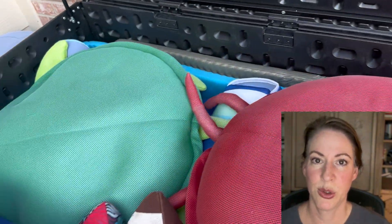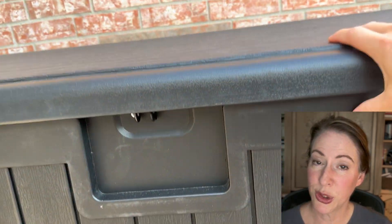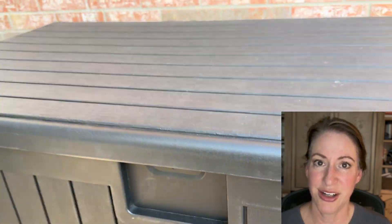I'm very happy with the storage capacity of this deck box, so if you're needing something with extra-large storage capacity, I highly recommend this.